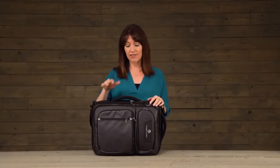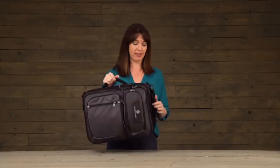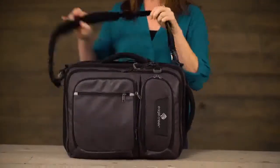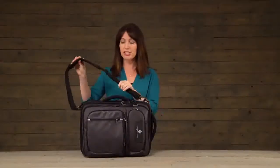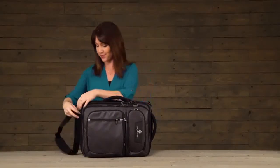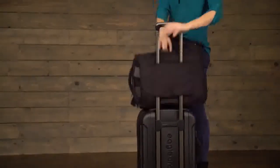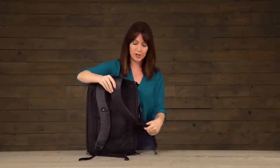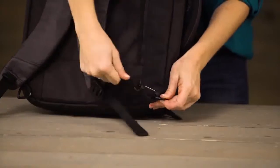I travel a lot and I love that I can carry by this top handle. There's another grab handle right here. It has a removable over-the-shoulder strap which is adjustable and can be easily removed. You can stack this bag on your wheeled luggage. On the back there are shoulder straps that attach right here at the bottom.